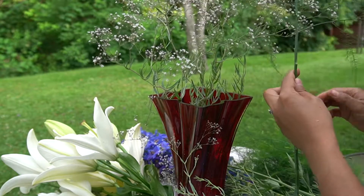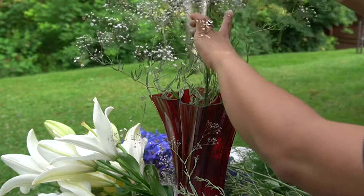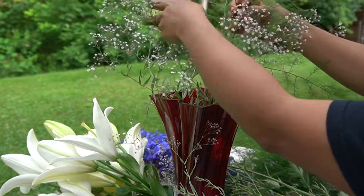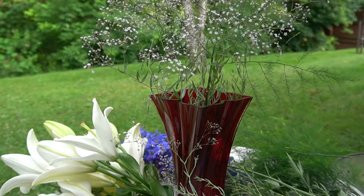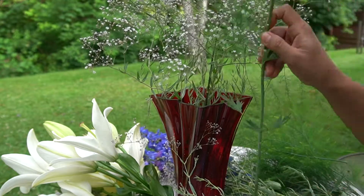I'm just gonna put my filler in first. The asparagus — I just took that from my garden. So this is how I arrange my flowers.